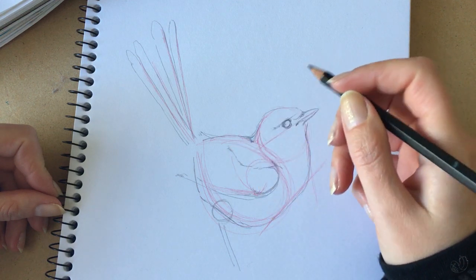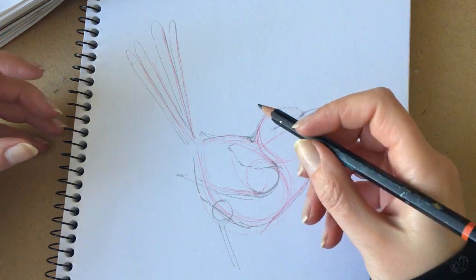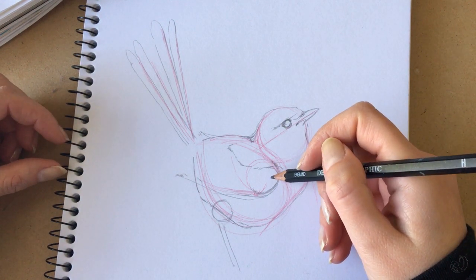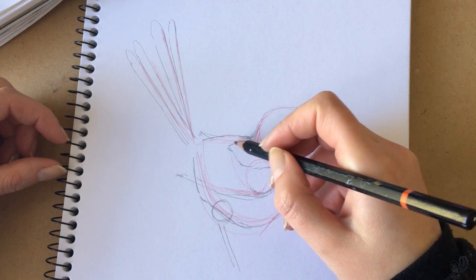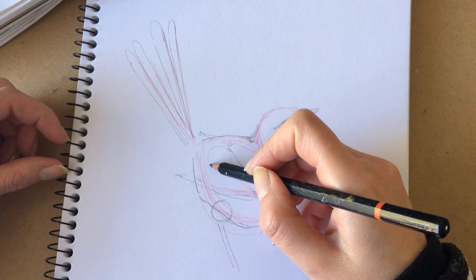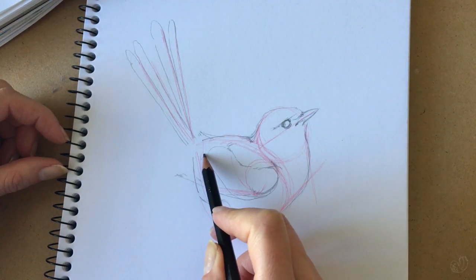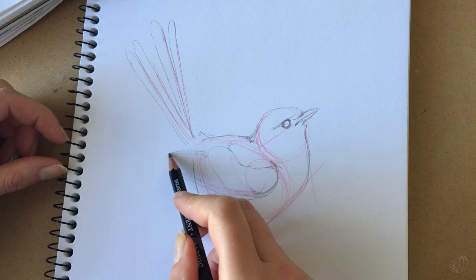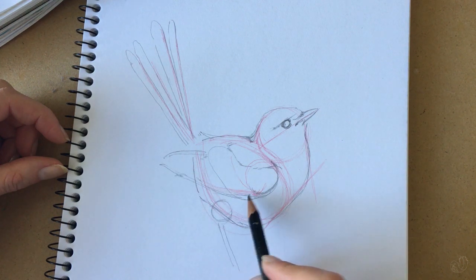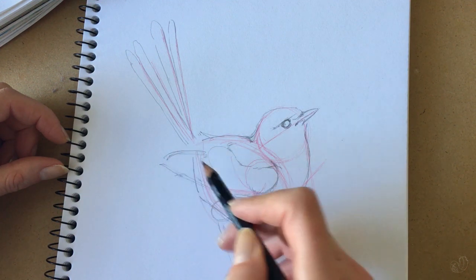Now add some more detail at a pretty high level — we're still not adding too much. With regards to the wing, pay careful attention to the makeup of the feathers: you usually have the feathers along the back, then the first row of feathers, and then the flight feathers. Be careful and keep a close eye on how long these are — you don't want them too long or too short.